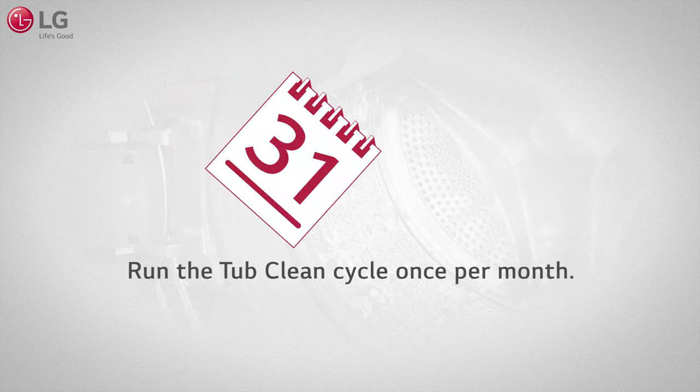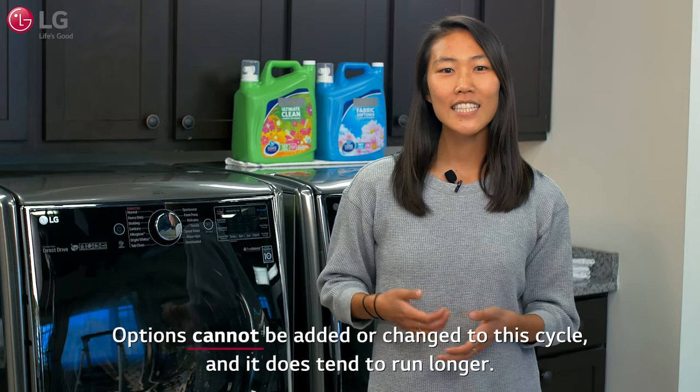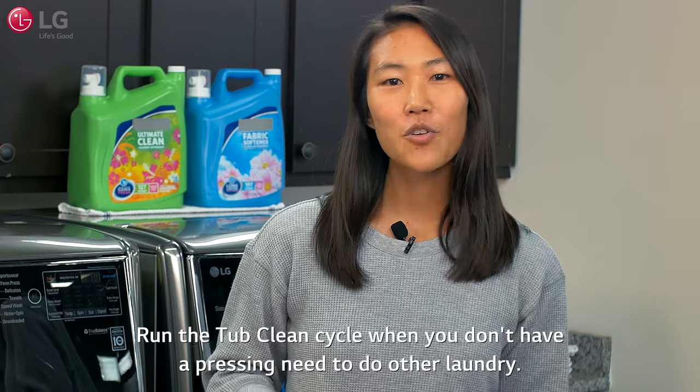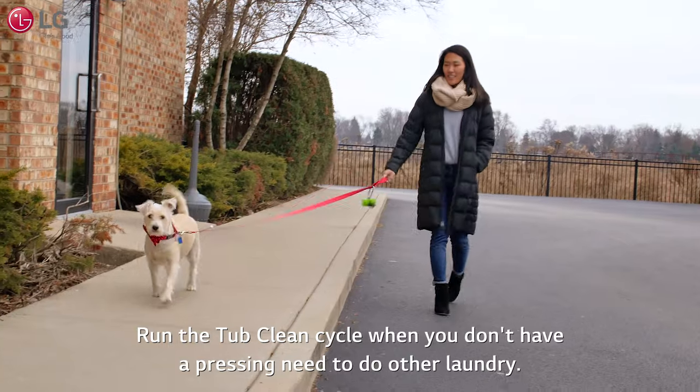Run the tough clean cycle once per month. Options cannot be added or changed to this cycle, and it does tend to run longer. So run this cycle when you don't have a pressing need to do other laundry.